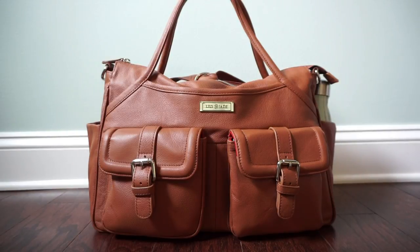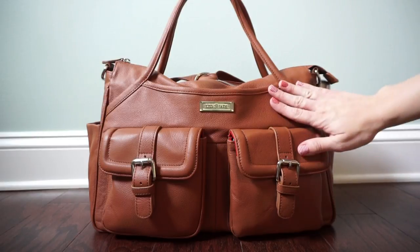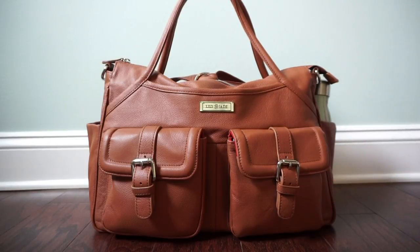This particular bag comes in five different color options: this beautiful camel color, brandy leather, black leather, red canvas with camel trim, and navy canvas with brandy trim. If you want to see the brandy color, I'll link my video for the Brandy Megan diaper bag by Lily Jade right here so you can see the difference.